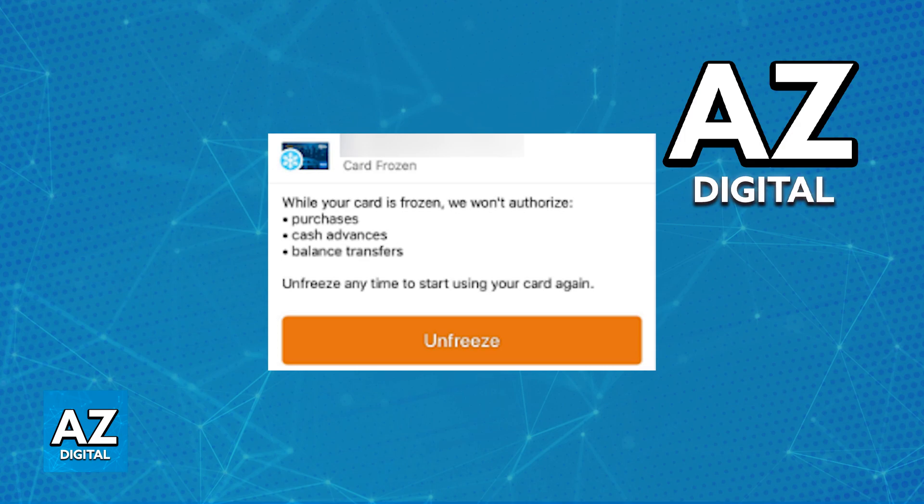When you freeze your card, they will not authorize purchases, cash advances, and balance transfers. Make sure that you agree with all of this, and all you have to do is tap the option to freeze the card.